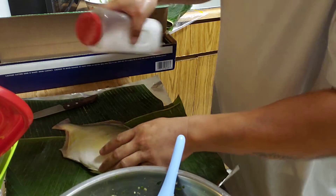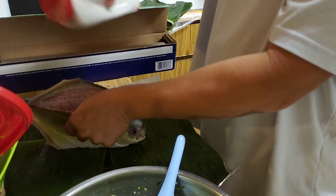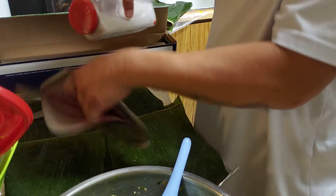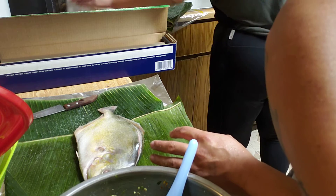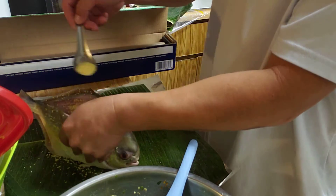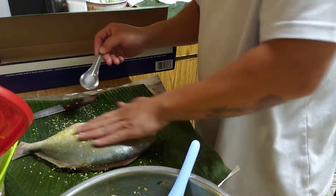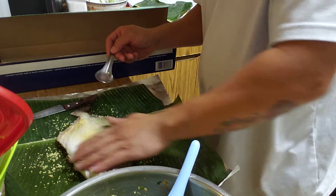We're going to add all this salt, some chicken powder — we'll rub it in nice and good, rub it in.